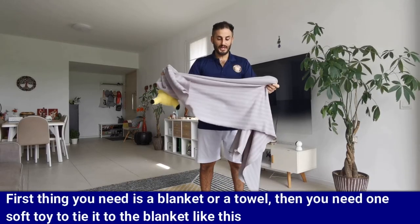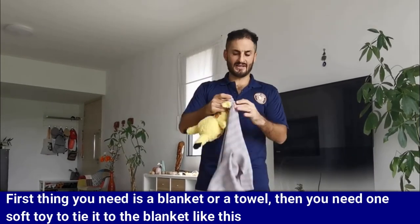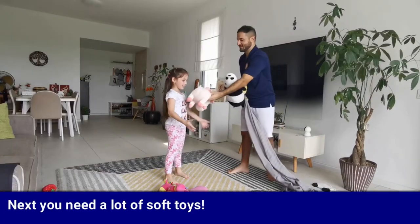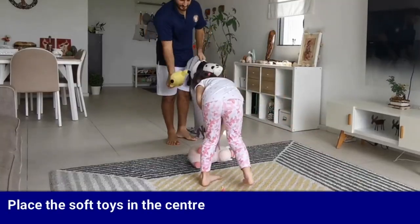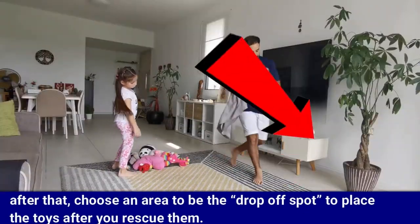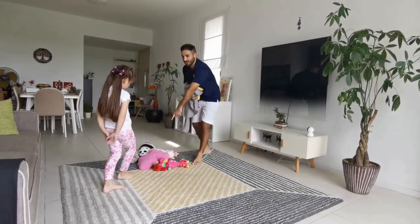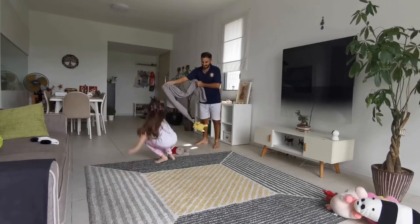First thing you need is a blanket or a towel, then you need one soft toy to tie to the blanket. Next you need a lot of soft toys. Place the soft toys in the center. After that, choose an area to be the drop-off spot to place the toys after you rescue them.